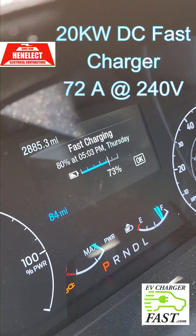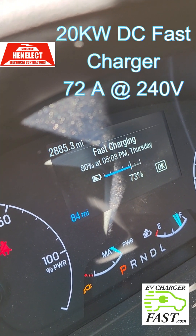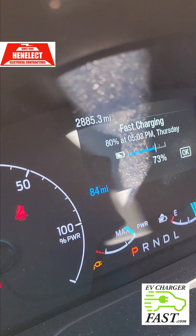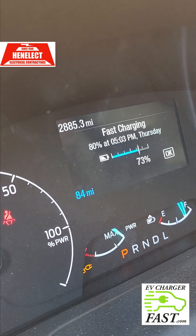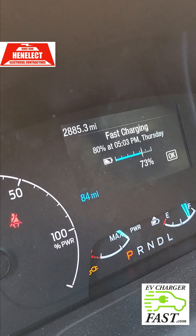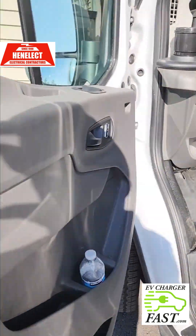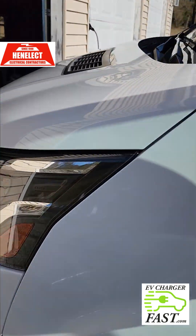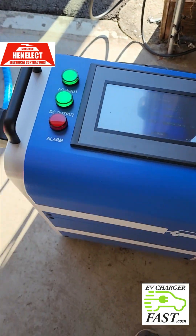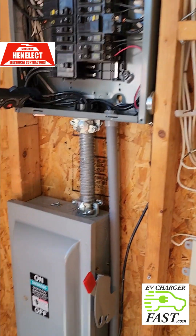Now it's saying 80% at 5:03 p.m., so that is very soon — it's 4:40, so that's about 22 minutes to get to 83%. I noticed that the DC charging seems to stop at 80%. When I plugged in the regular Ford wall connector it said 100% charge at around 8 o'clock at night. The question is: even though this is using 2x the power, does this work in half the amount of time?